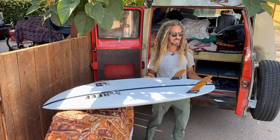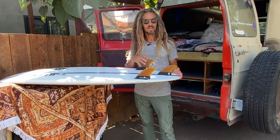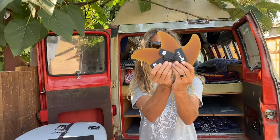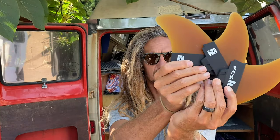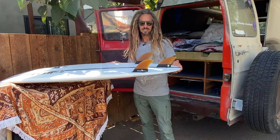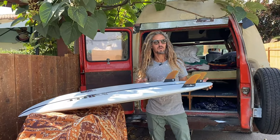I've been on this keel kick — with go fish fins, and then into the seaside fins, which had some keel vibes to them. And this is kind of my evolution into a thruster with a little bit of a keel kind of vibe. It's kind of weird to say that because it doesn't really look like a keel, but that's what I mean when I talk about a wider base.